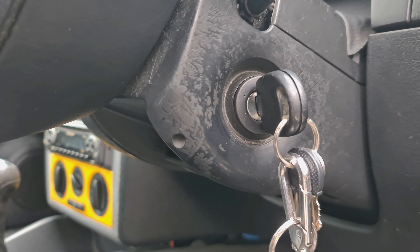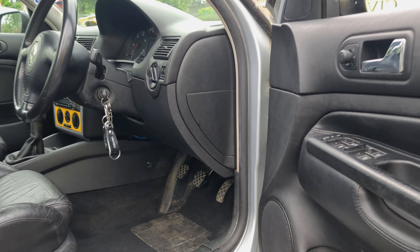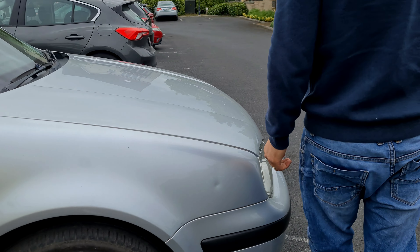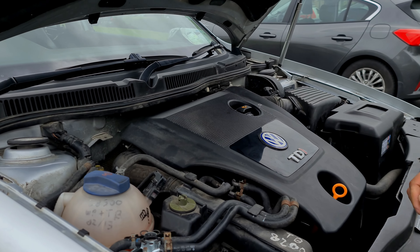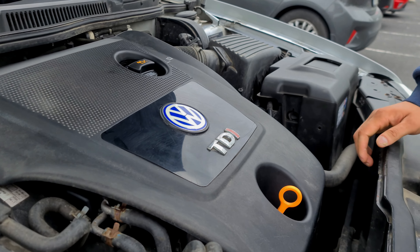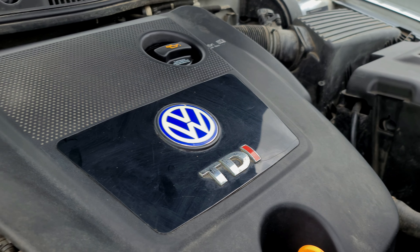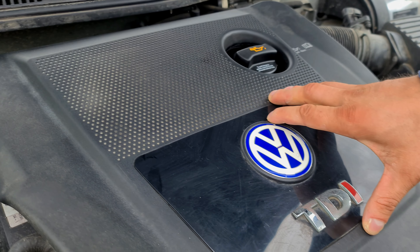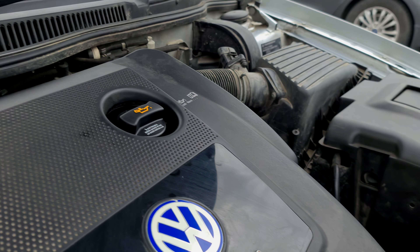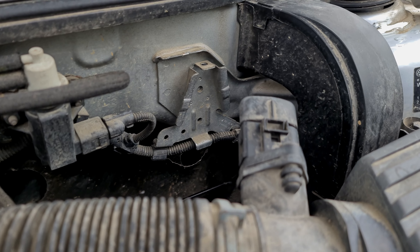Now I'll show you the engine bay. The engine looks nice — it's a little bit dirty but it looks good. It's a 1.9, 100 horsepower. I have to clean everything in here.